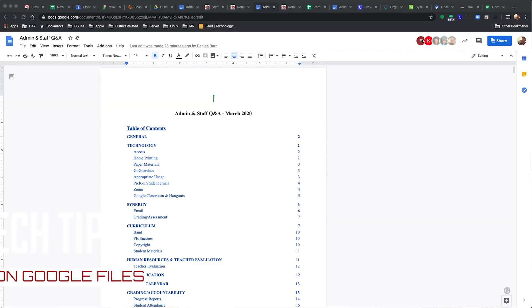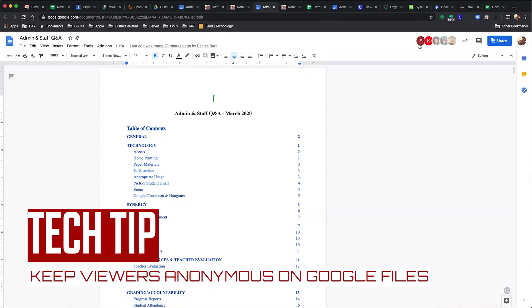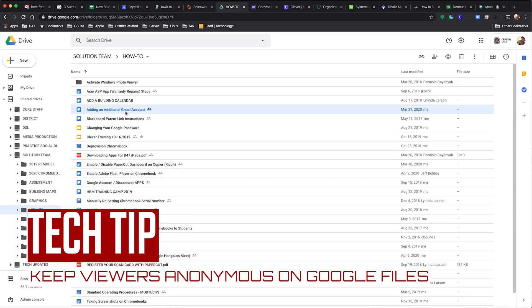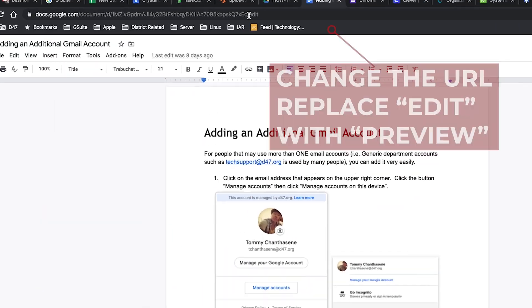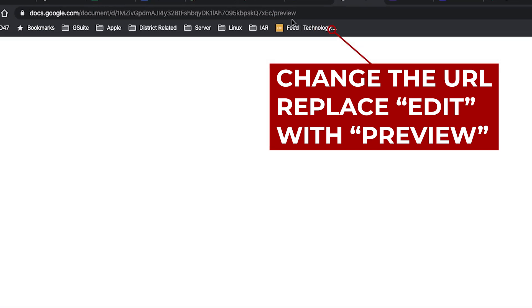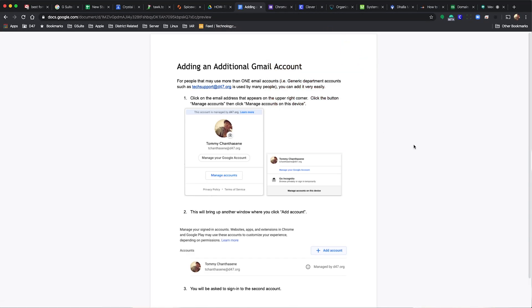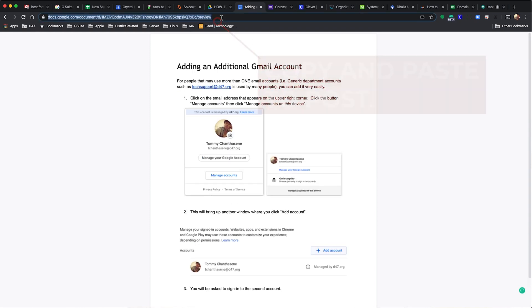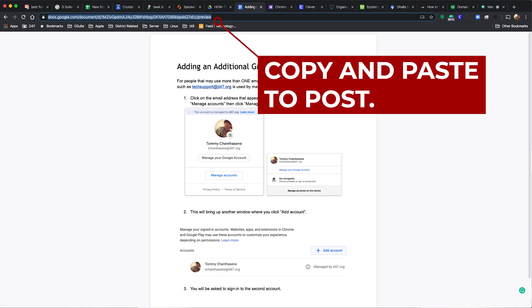The next little trick allows you to hide the avatar and names that appear in a Google Doc when it's being viewed. Launch your doc like normal and at the end of the URL, erase 'edit' and replace it with 'preview.' When you press enter, watch what happens — the tools and menus disappear, keeping the viewer information discreet to everyone that has access.